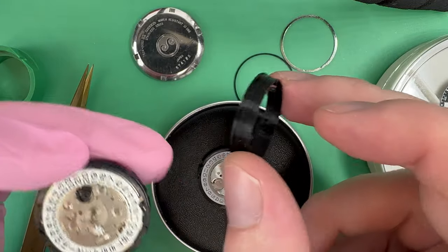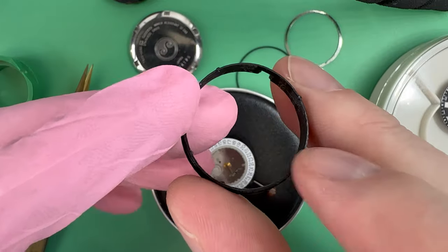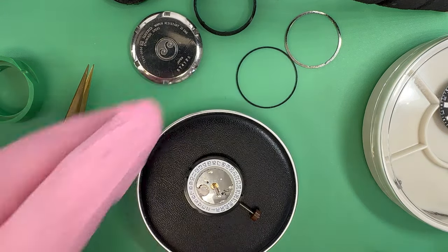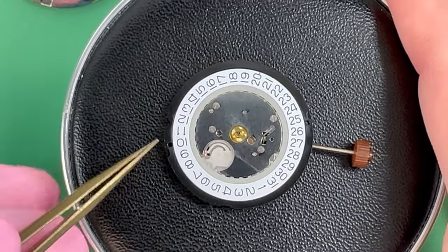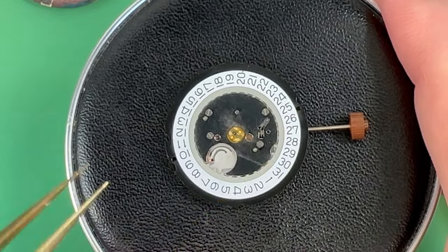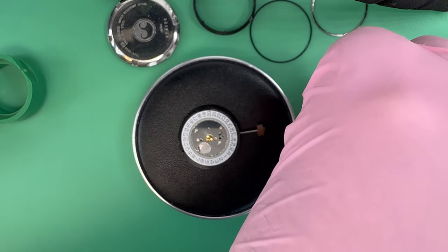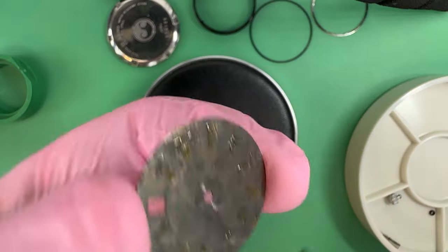Holders take into account things like the interior dimensions, diameter of the case, stem location, and locations on the movement that might have gaps I can use so it doesn't want to twist or rotate as you screw down the case back — little nubs on top to give pressure points. You can see the dial feet locations — one here next to the 10 and one between 25 and 26. Usually I would readjust the dial feet on the back of the dial, but on this particular build there are no dial feet, and you can see all the glue locations holding the loom markers.